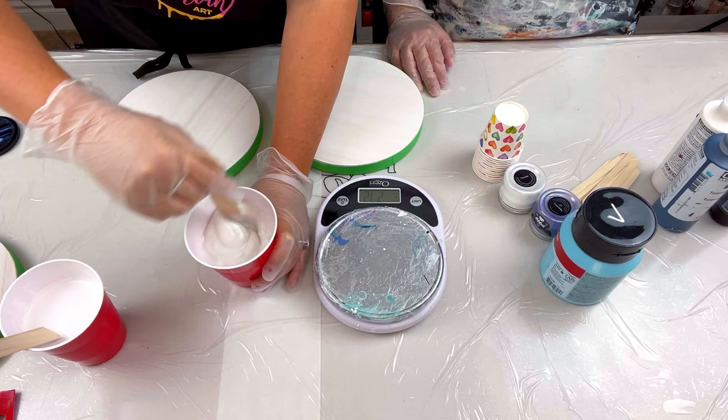I use this heavy-duty cake spinner - it was about $50 and is so much smoother than the cheap $10 plastic ones that wobble. If you're going to spin, invest in it. I cover mine - you can use shower caps or plastic wrap. This little format from Fluid Art Company works fine too.